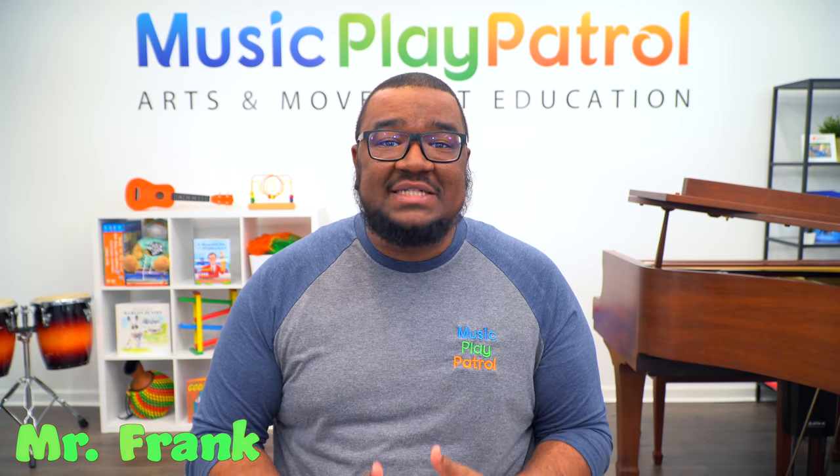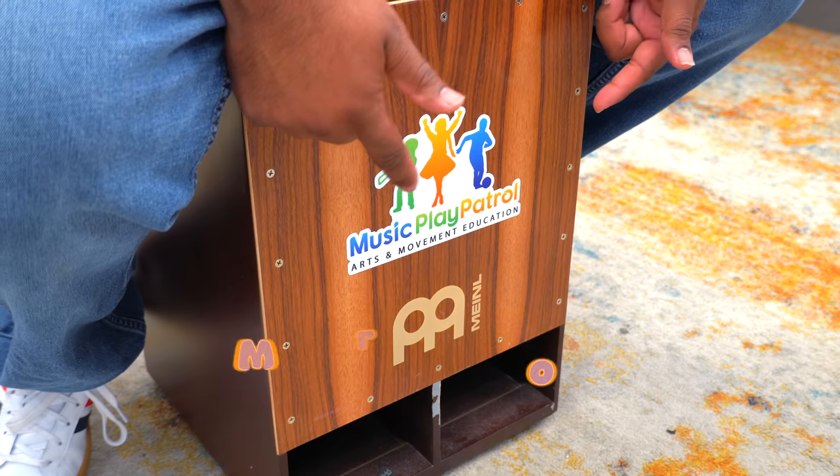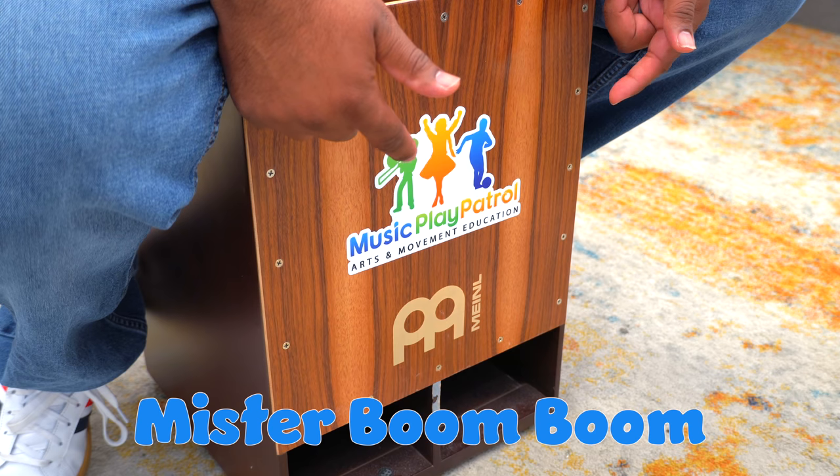Hey, Play Patrollers, welcome back to the classroom. I am Mr. Frank, your music teacher, and as always, I have my friend Mr. Boom Boom here. Can you all say hi, Mr. Boom Boom Drum?